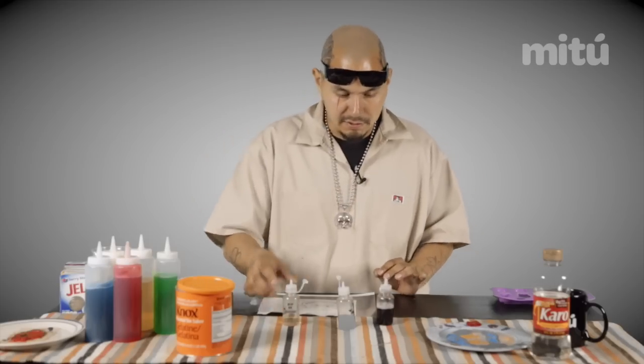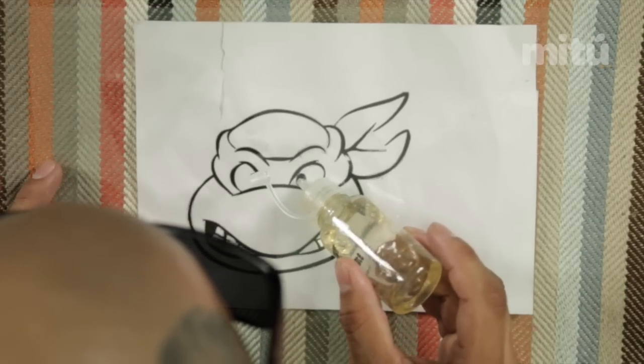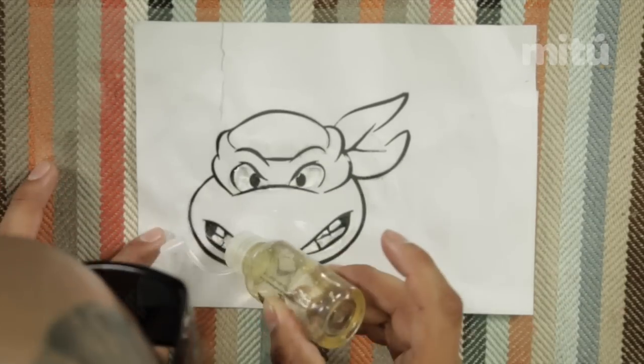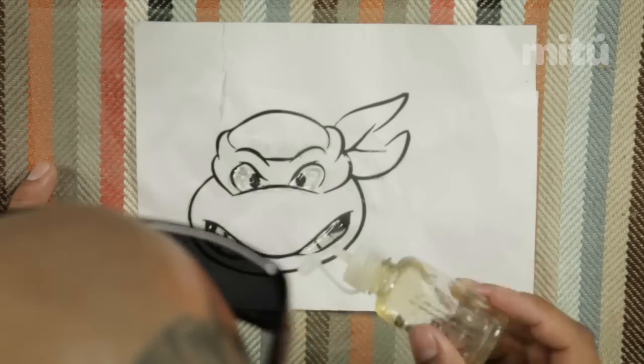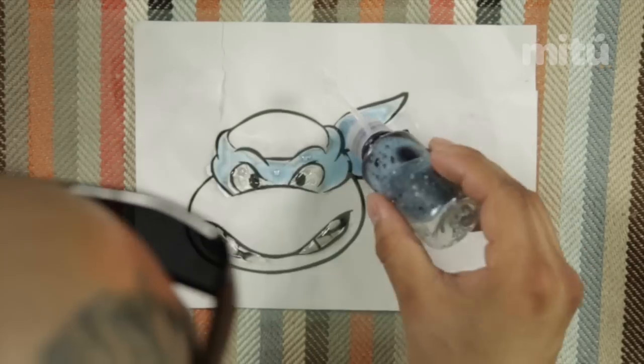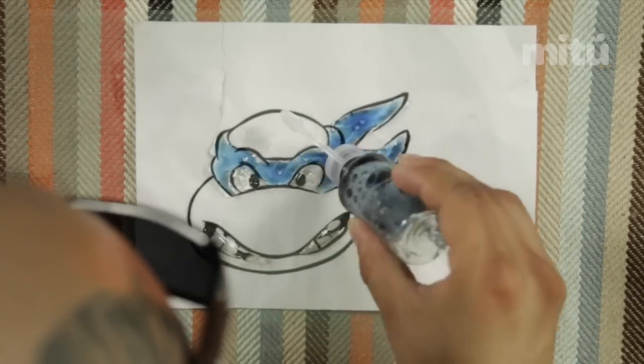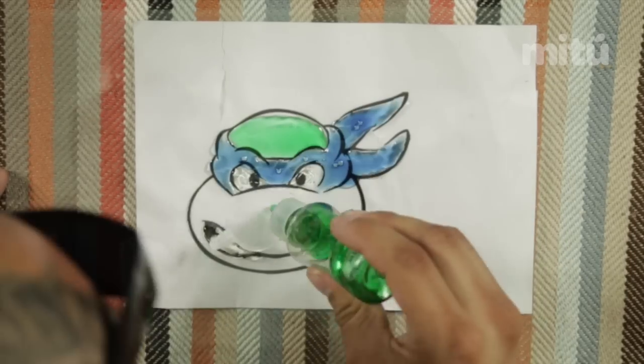First, we're going to go ahead and outline the purple wherever you feel comfortable. The trick to it is after you put the first layer, the second layer is what really counts. Pretty much what you do is you go over it three times — don't go over it more than three times. This is good practice for anyone trying to learn how to do tattoos. You never go over it more than three times.